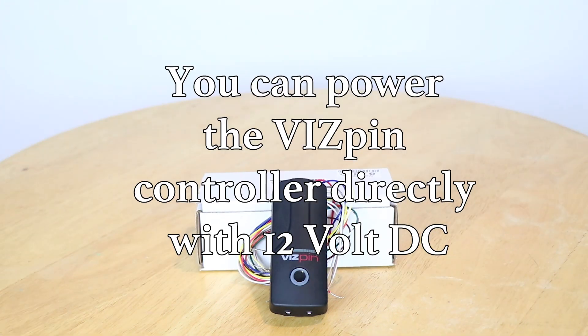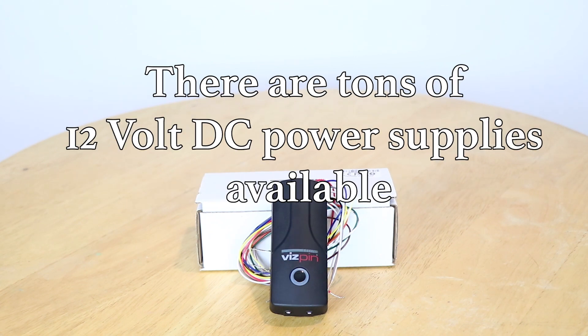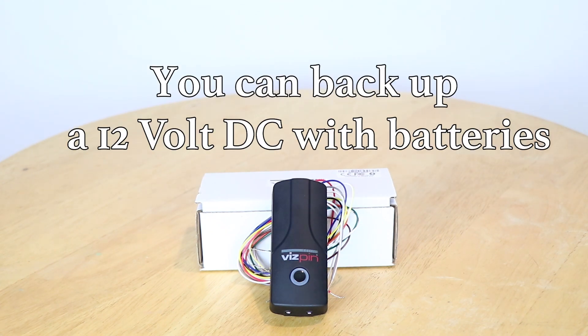You can power the VisPin controller directly with a 12 volt DC. There are tons of good 12 volt DC electric locks available. There are also tons of 12 volt DC power supplies available, and you can back up a 12 volt DC system with batteries.